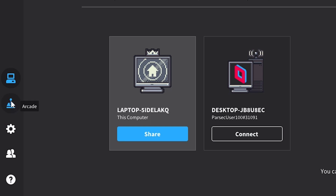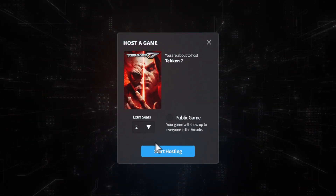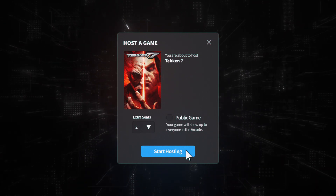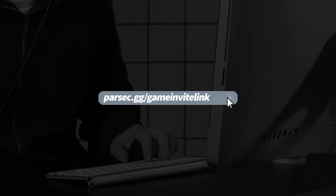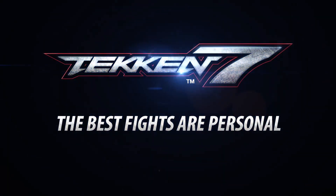Step 3: On the Parsec application, head on over to the Parsec Arcade and choose to host Tekken 7. Step 4: Share the link with your friends and then everybody will start seeing the same screen as if you were all sitting on the same couch at the same time.